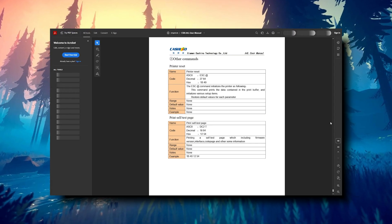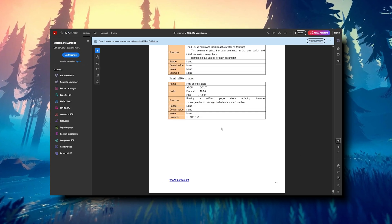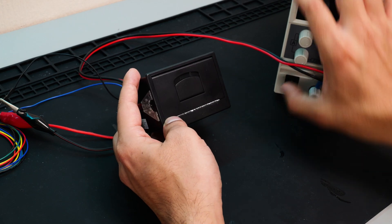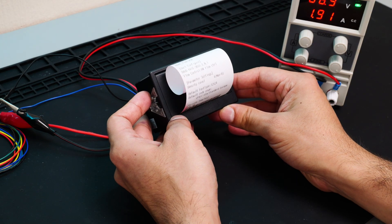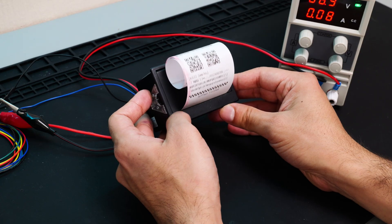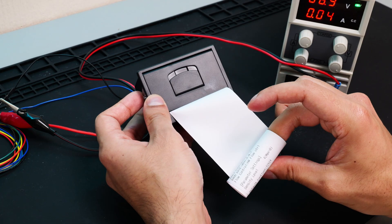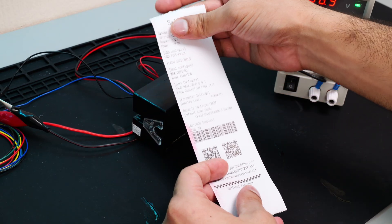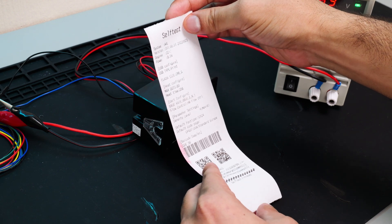After some googling I found some more documentation on how this works, but to be honest a lot of it went over my head. So because the manual didn't make any sense to me I decided to do the next best thing — just randomly start pressing the button. After a lot of trial and error I was able to get it to print a self-test receipt similar to the one it shipped with. And to be honest I'd barely achieved anything at this stage, but I felt pretty good.